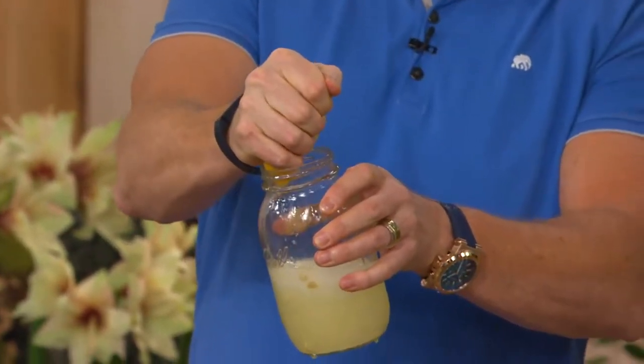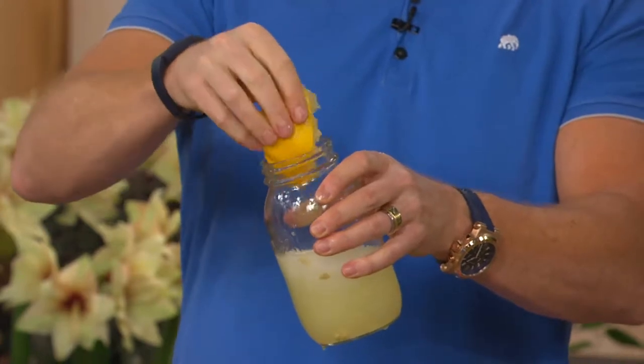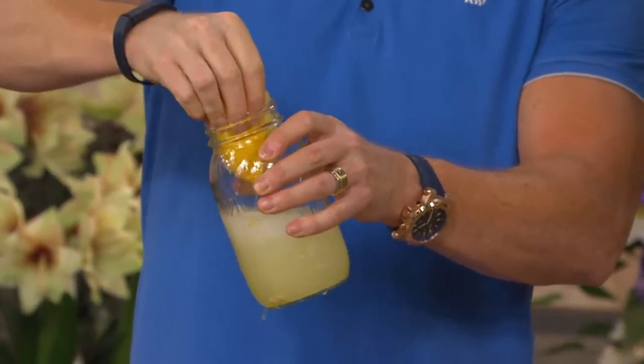Look at that — fill up the jar. That's going to fill up that jar. Add some ice and you're good to go. That is so, so good.